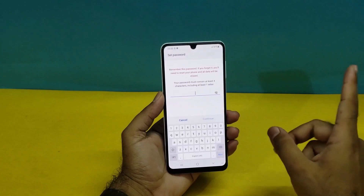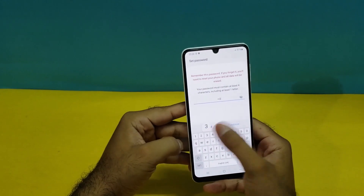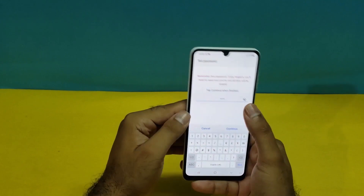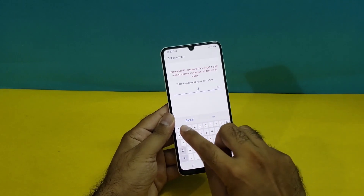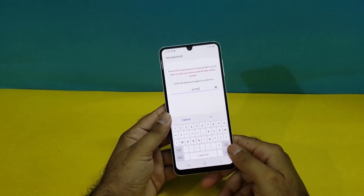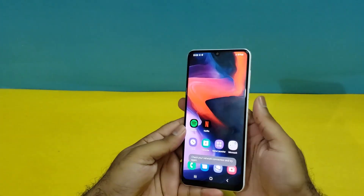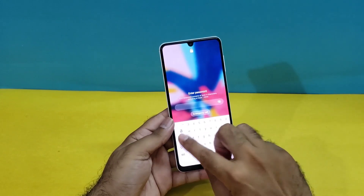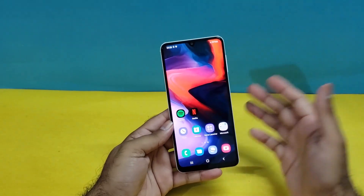The next screen lock type is Password. Here you have to enter a password with at least one character and four different characters total. I'm using 'A' as the first character, '1', '2', '3' as the others, and adding a special character like '+'. So my password is A-1-2-3-+. I have to enter the same password again — A-1-2-3-+ — and the password has been registered for that device.